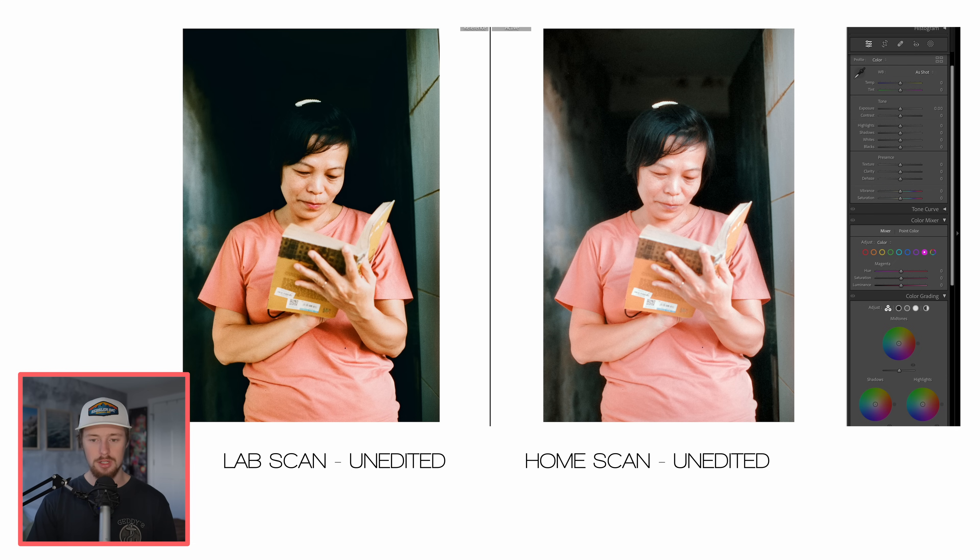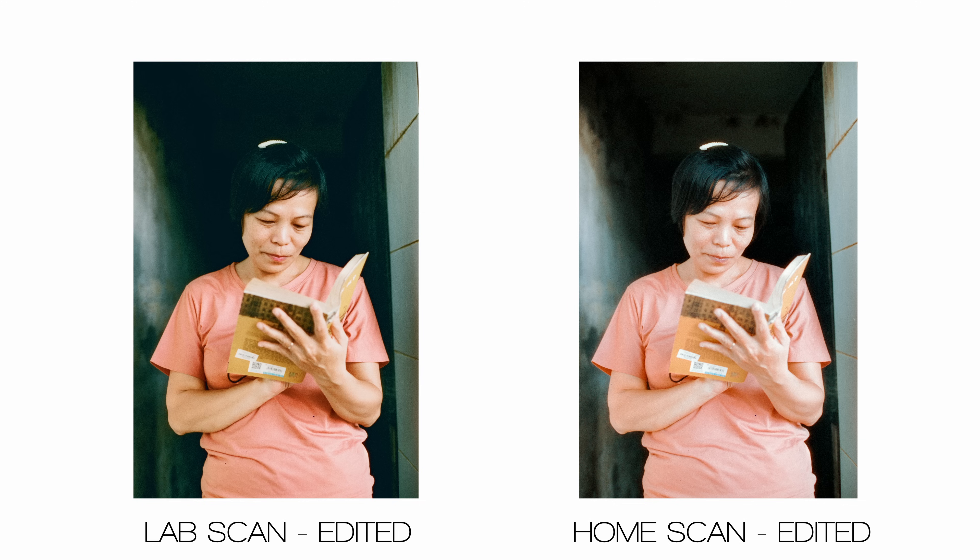Let's edit the home scan and see what we can do. Edited lab scan on the left, edited home scan on the right — both look pretty good, but I actually prefer the lab scan on this one.